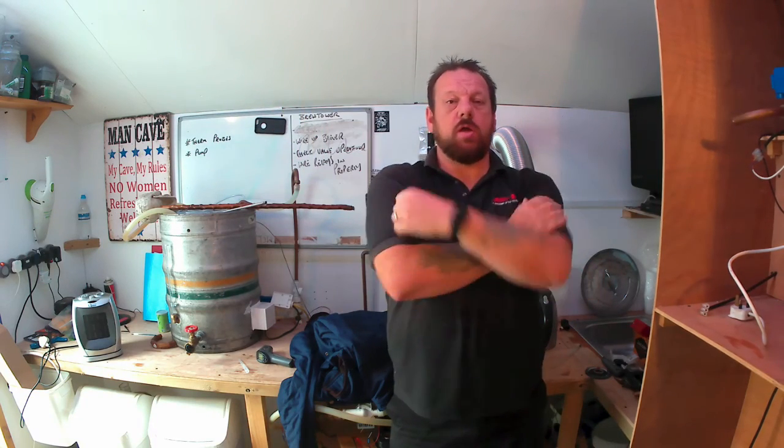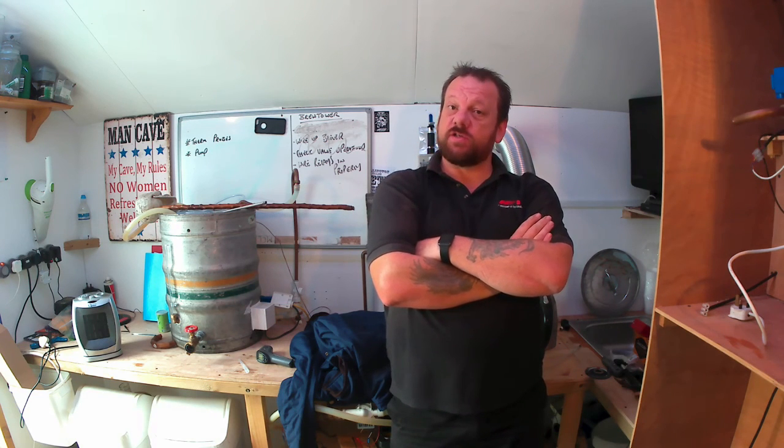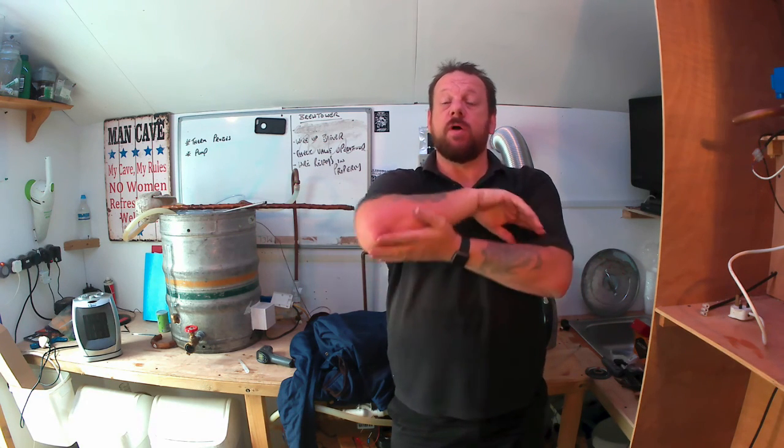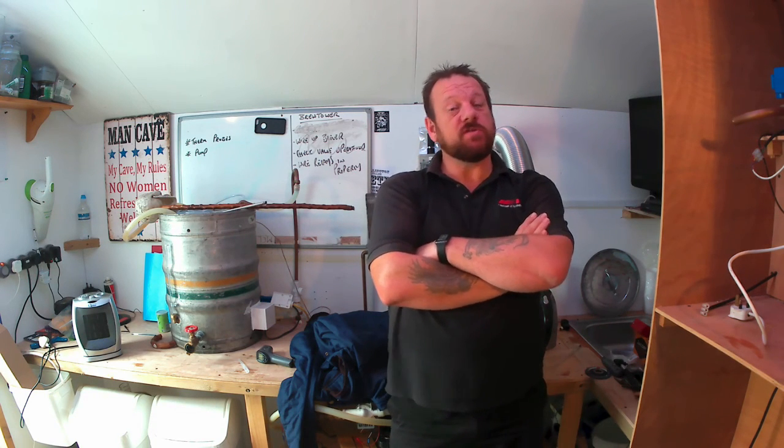Hello! I'm going to start the yeast starters. I'm going to do a sour beer — I want to do a sour beer since I went to San Diego and tasted my first sour. So I'm going to do a sour.